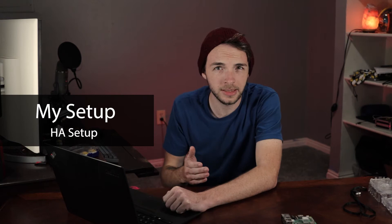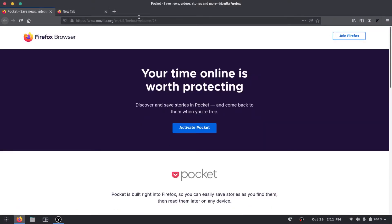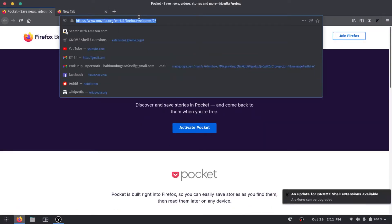To actually get Home Assistant OS onto our micro SD card — which I'm holding here — we're gonna need some software to flash the image onto that SD card. So the first thing we're gonna want to do is go ahead and install some software. My favorite software for flashing these images is called Balena Etcher.